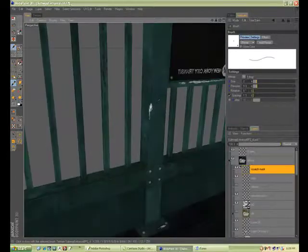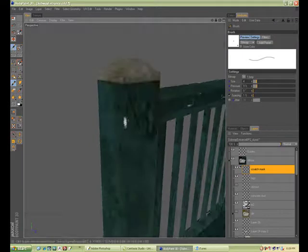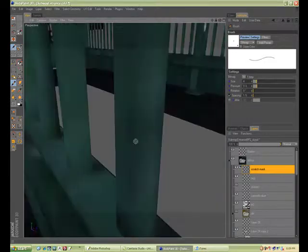I won't go into too much detail about different things you can do in BodyPaint and how to do them — I'm just using it for the most basic of needs: fixing seams and painting out little masks.